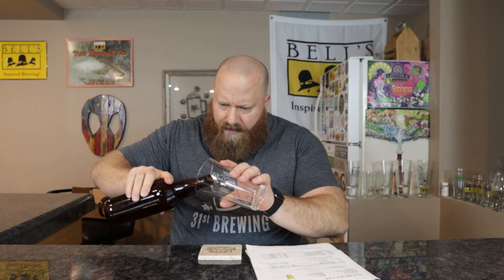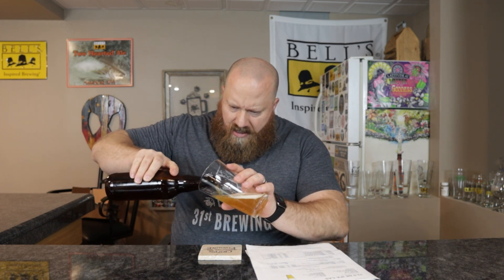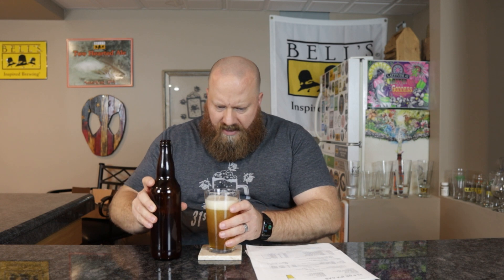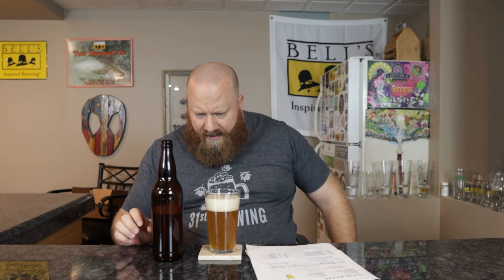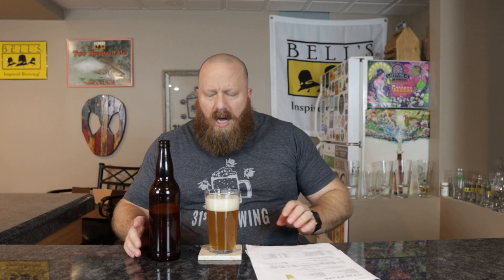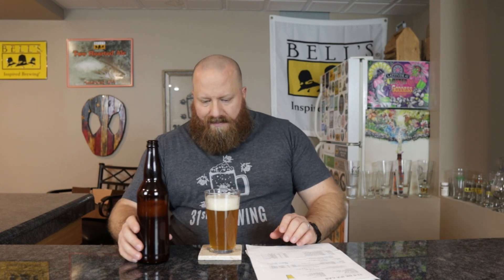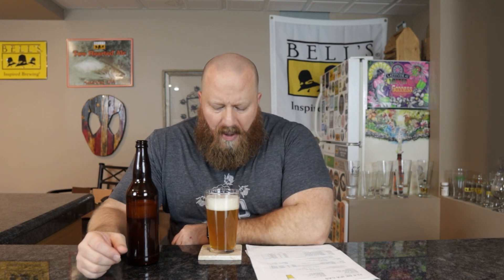I'm not sending these out to get tested, but let's go ahead and get this open. Good hiss. I'm guessing this is using the big carbonation tablets — yep. I bottle directly out of the fermenter. Two of those big Pearl tablets would be for 24 ounces, since one big Pearl is for 12 ounces, but these are 22-ounce bottles, so technically they would be over-carbonated. It is what it is.